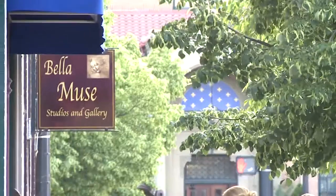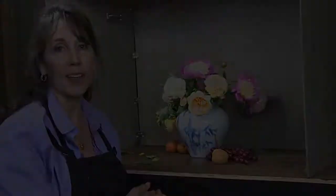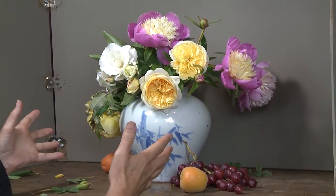Welcome to Belle Amuse Studios and Galleries. I'm Elizabeth Robbins and we're going to paint peonies and roses today. As I set this up, I'm really doing just a very traditional setup with a vase pretty much in the middle.